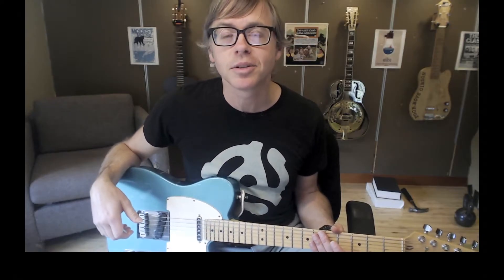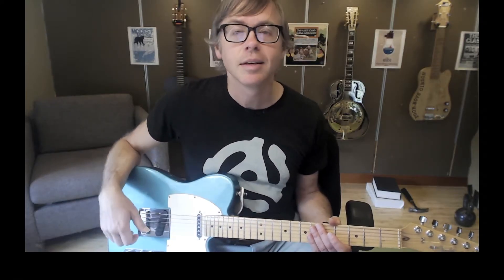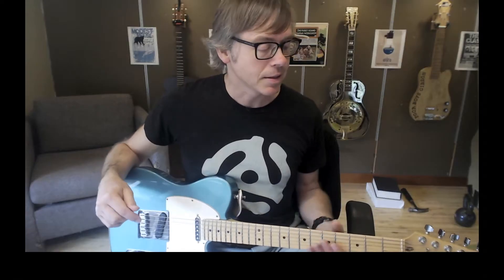I want to teach you the Caterpillar Finger Exercise. This is probably the most common finger exercise guitarists do to increase their strength, their coordination of left hand and right hand, and their flexibility. It's a great exercise to do every time you pick up the guitar to practice.